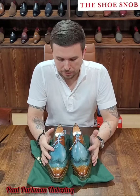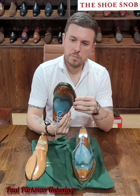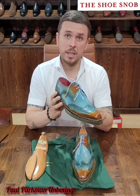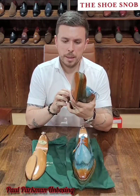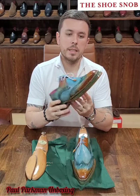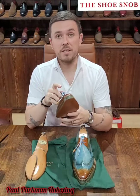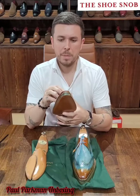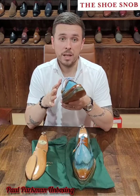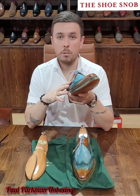A lot of people ask: how are Paul Parkman shoes? They're different. I feel like what they're trying to do is make the best possible product they can from Turkish skilled laborers. It's not going to be, in my opinion, at the par of Italian or French makers, but as the years progress they're getting better and better. What I like about Paul Parkman is the fact that they aren't afraid to be bold and make quite audacious designs — things that are different — and I always respect that.